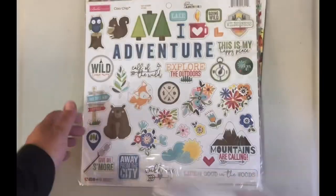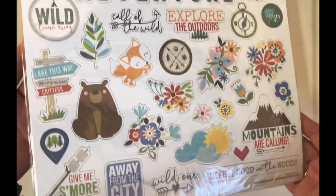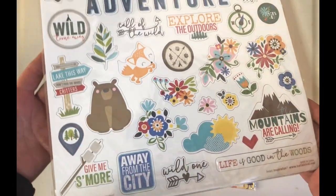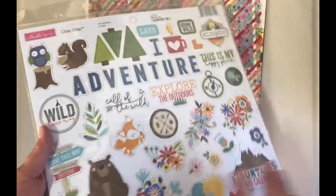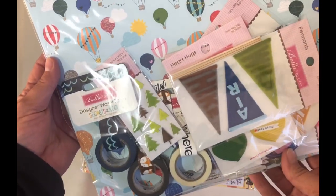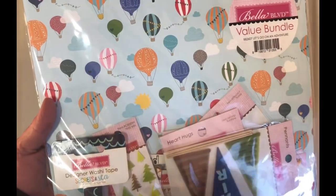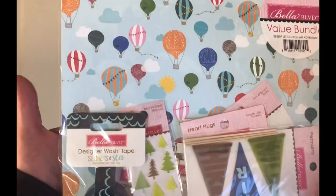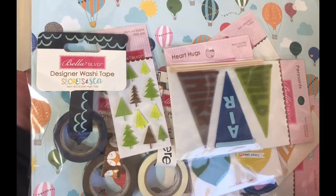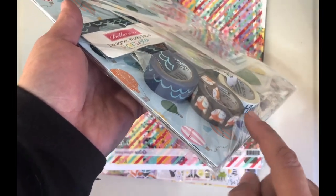I'm going to be playing around with that. For those following along, especially on Country Craft Creations, we have been camping in our Airstream out west in the US. I'm looking forward to making something with this collection. We also went to the Albuquerque Balloon Festival, so I picked this up. Check out Country Craft Creations for more Bella Boulevard stuff coming soon. Look at the washi tape — the little foxes, isn't that cute?